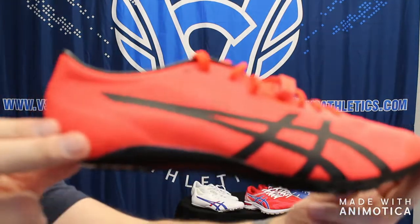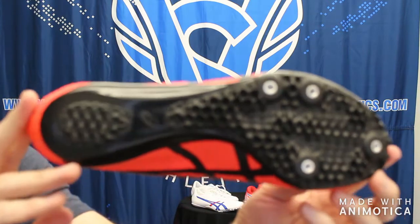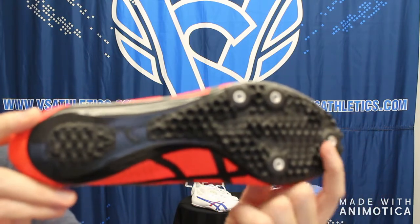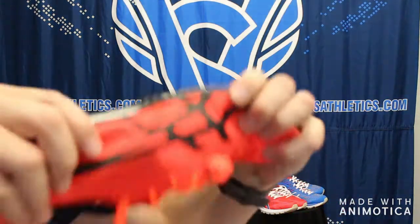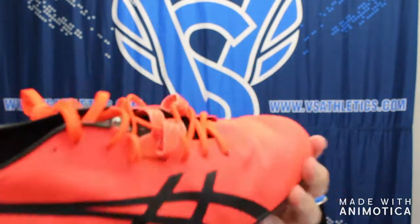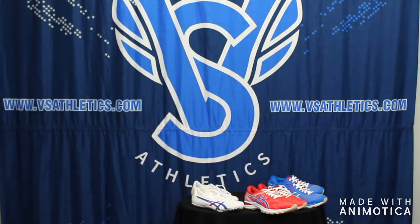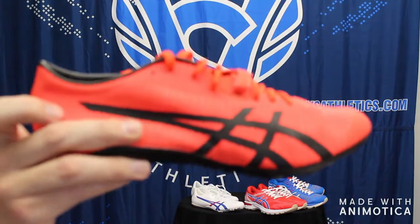The ASICS Sonic Sprint Elite is ASICS's high-end sprint spike. It's very unique — most spikes from Nike, Saucony, and other manufacturers have 8 to 10 pins, but this one has only four pins. It features a unique honeycomb design, a very stiff full forefoot to heel plate, and a mesh upper for lightweight performance. It comes in around 3.5 to 4 ounces depending on size.